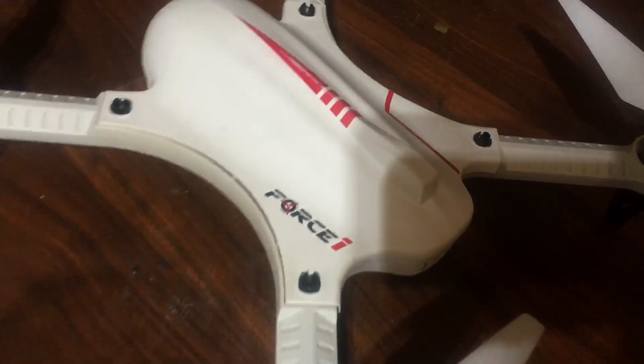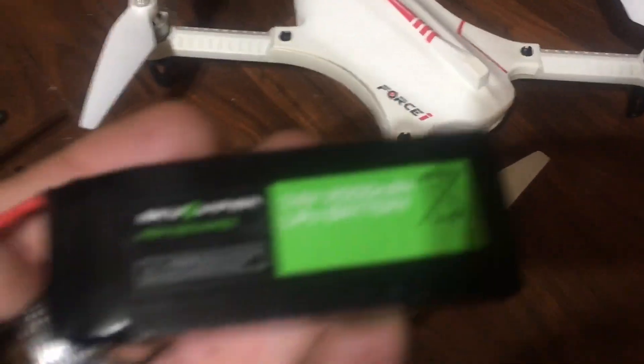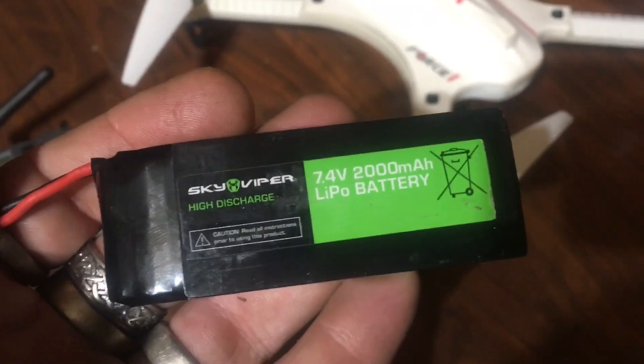Drone here. I'm going to be using that controller on this, but it's more about this. I want to see if this battery will give a Bugs 3 or a Force 1 Ghost better flight time, because this came out of the brushless GPS Sky Viper and those get excellent flight times.